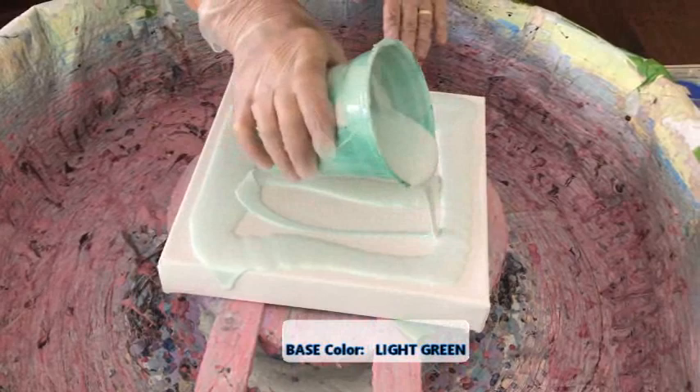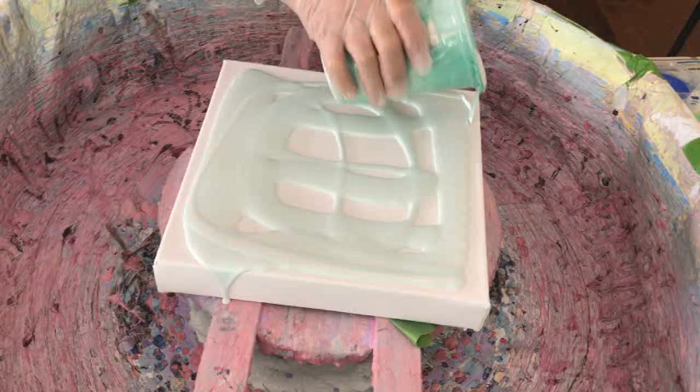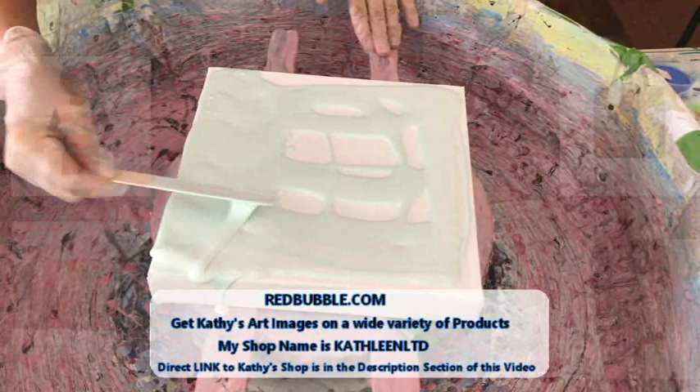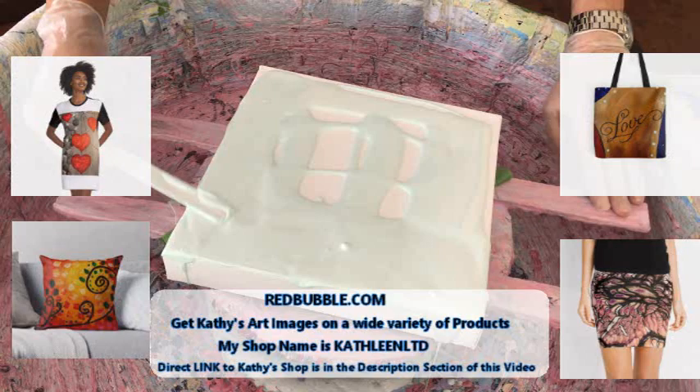I've mixed products together before, but not just one of each product from different manufacturers, which is very interesting. Let's see which color takes over. Let's just do that — when I'm done with this, I'm going to mix more paints. Today's my mixing paint day.